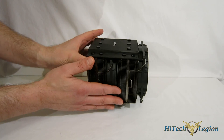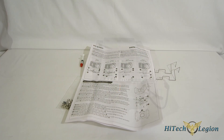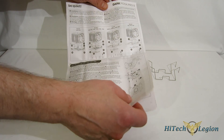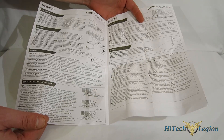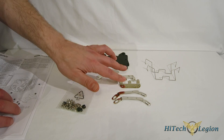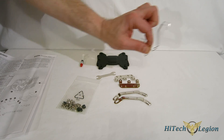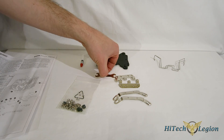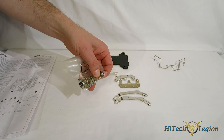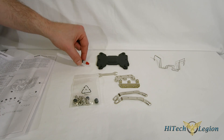Heading into the installation kit. First, the manual — well illustrated and a very simple install with a good guide the entire way through. Next, a one-size-fits-all back plate, mounting brackets for AMD and Intel, another set of fan clips if you want to add a third fan, a small wrench for the included nuts and bolts and washers, and finally a small tube — single, maybe two uses — of thermal interface material.